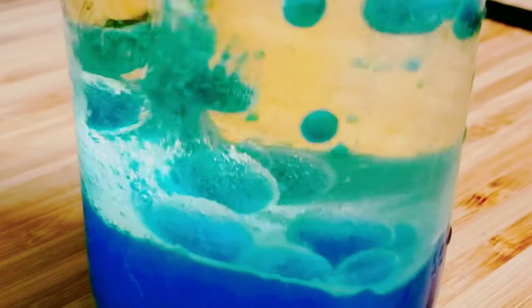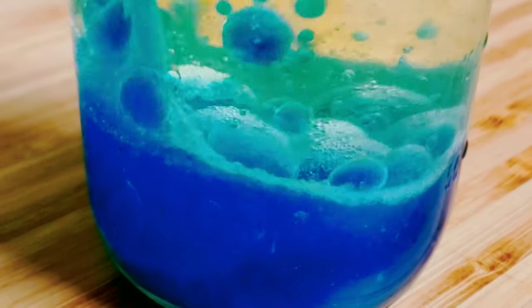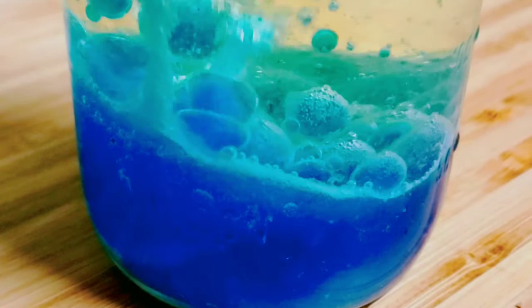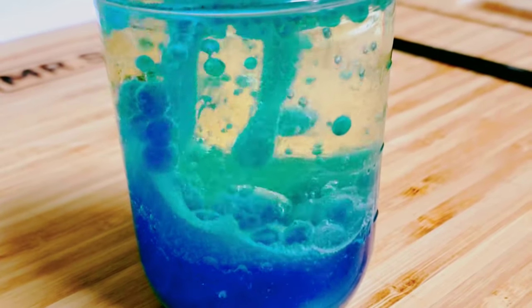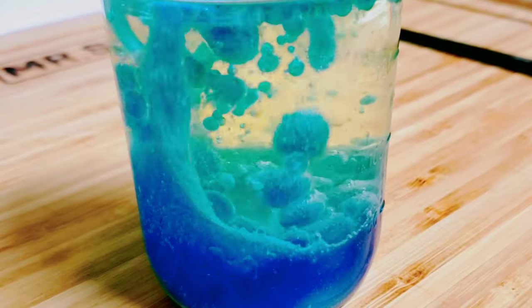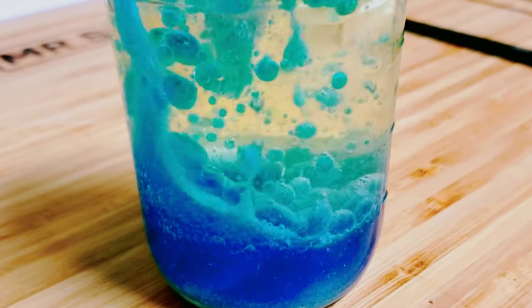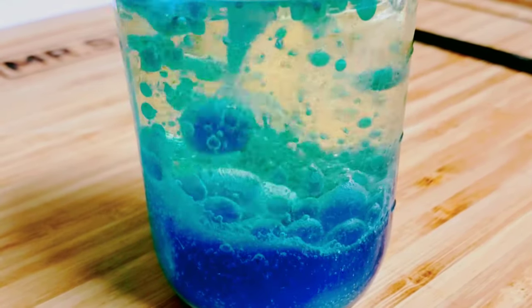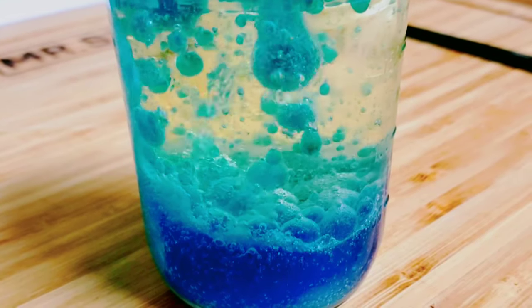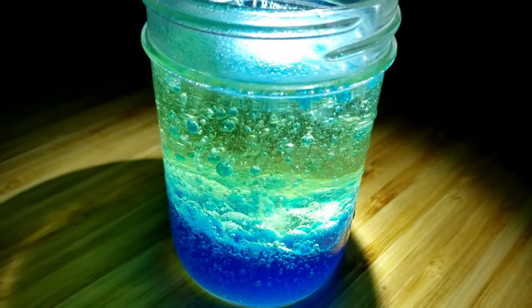The carbon dioxide from the Alka-Seltzer is fizzing up and floating to the top, creating these bubbles. Do you hear the fizzing sound? That's the Alka-Seltzer — it's made with baking soda. What's really cool is if you turn off the lights and put a flashlight on top.